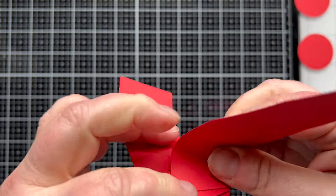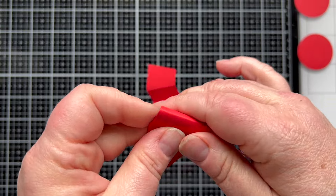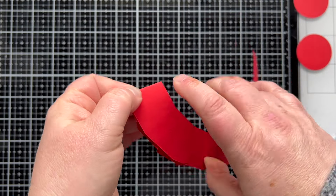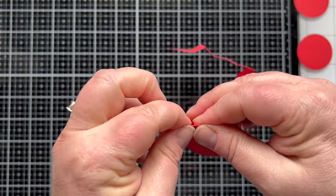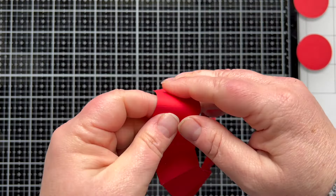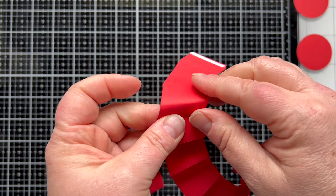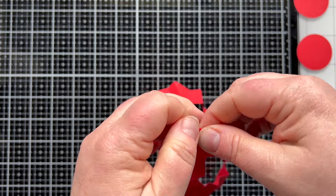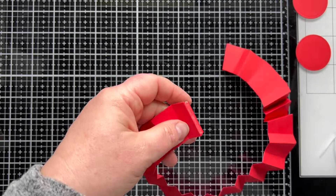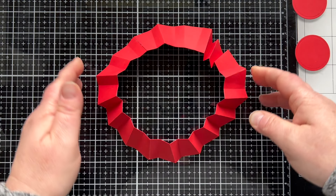It's got some ridges and indents and that is what helps it have that rosette shape. So once we get done with the folding we're going to come to that final flap at the end that has the adhesive on it. We're going to take that backing off and adhere that flap to the beginning piece and it's going to create a circle — and that is how we're going to create the rosette shape. So here we are at that flap; we're going to remove the backing on the adhesive.